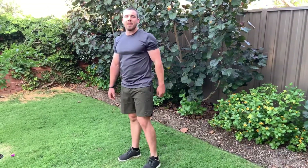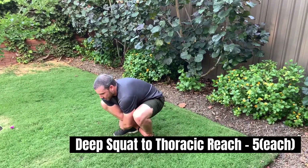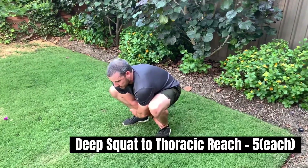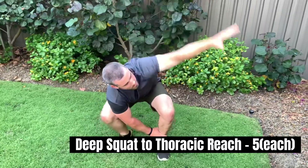Next we have our deep squat and thoracic reach, so we want to squat all the way down grabbing our ankles, and then twisting up as far as we can.